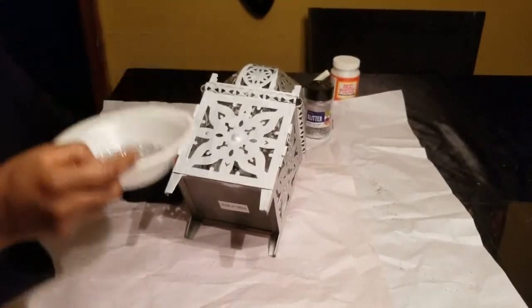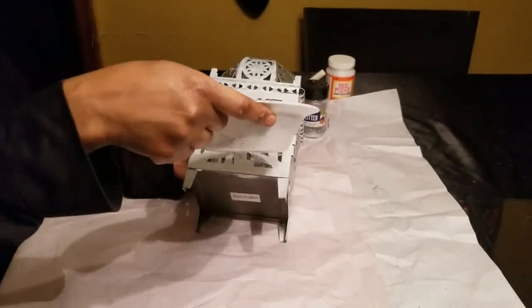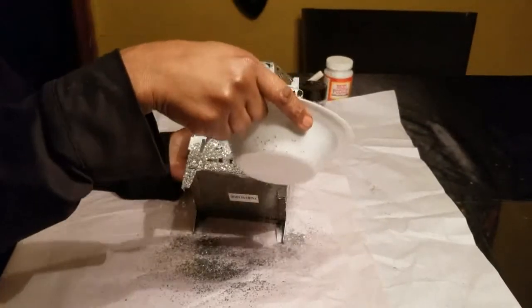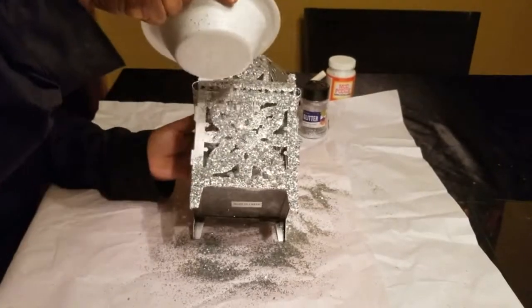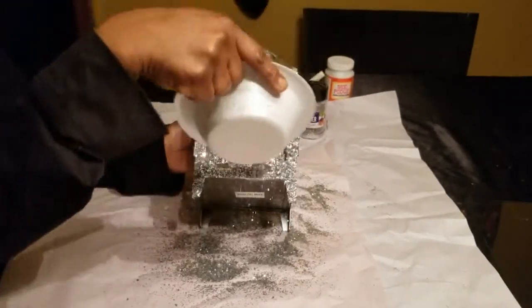You know what, you guys, I think I'm going to call myself the Glitter Queen — or Glitter Goddess, that sounds even better! The Glitter Goddess, because I've been working with a lot of glitter lately. Let me know in the comments if you like that name, Glitter Goddess, for me. I'm thinking about it!